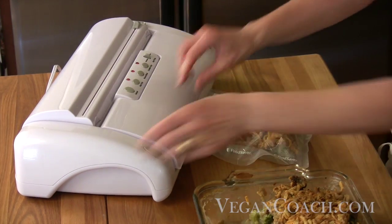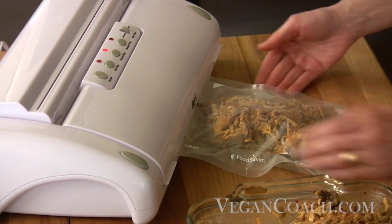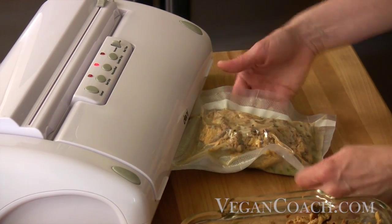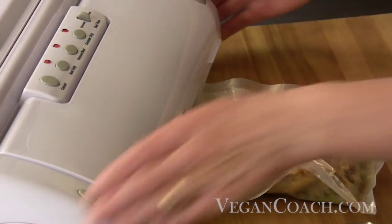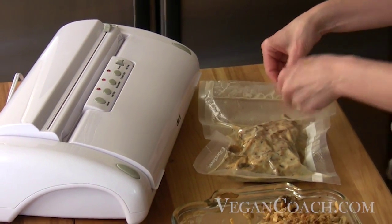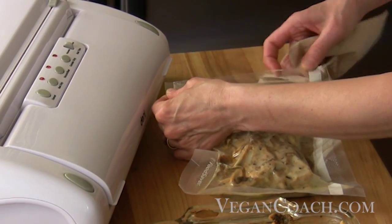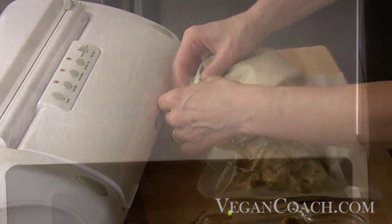With more delicate dishes like this, you might try this little trick where she begins the sealing process manually before 100% of the air is removed, to keep the suction from squishing the food. Then she wipes the top clean and puts it in the freezer, where it will keep for months.